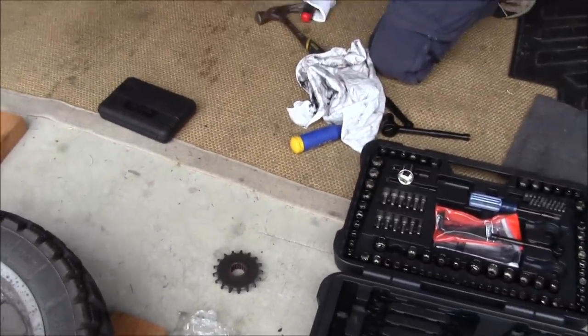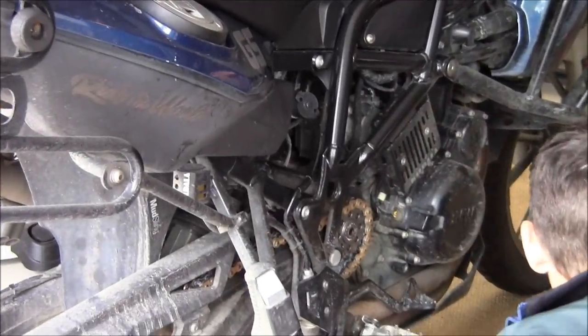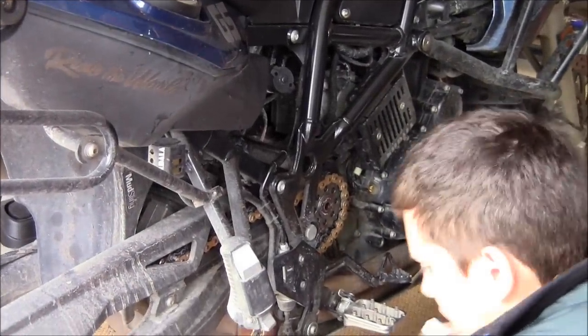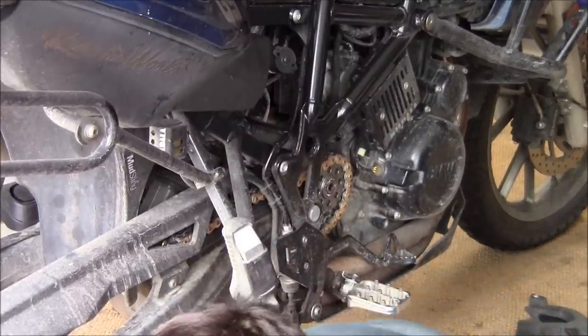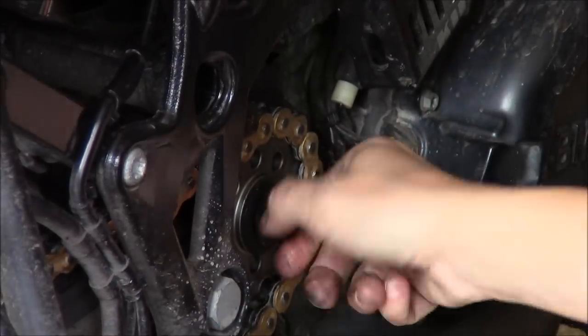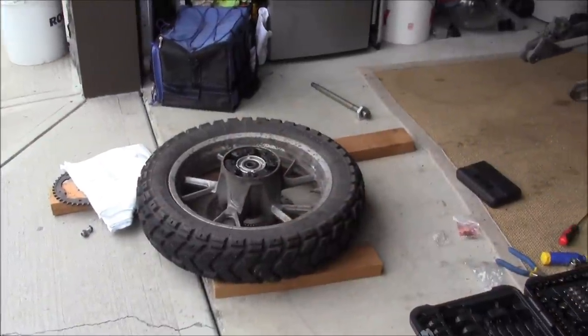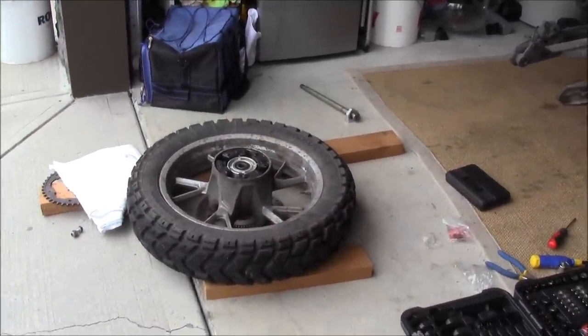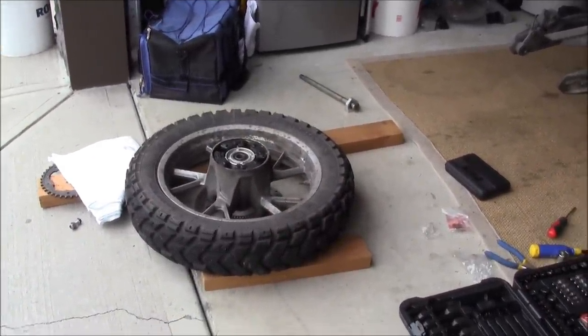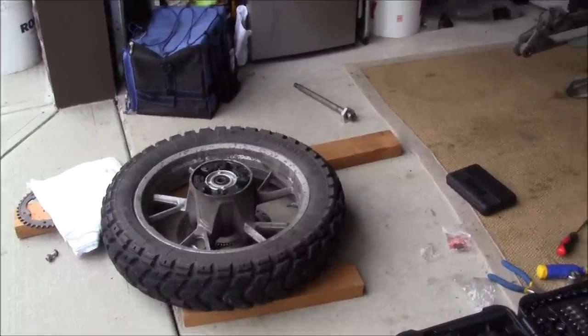We'll push these. Front sprocket's installed — you need Loctite. Running into a little bit of a technical difficulty. The sprocket we got has two small bolt holes — they're 8 millimeter, and we need one with a 10 millimeter.